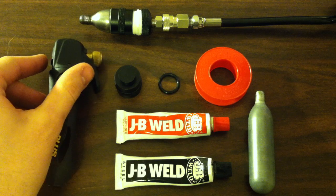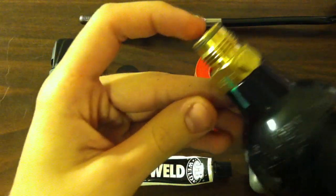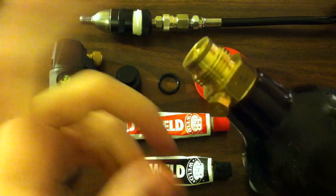And this can also be used for other purposes — it really depends on your need — but this is the CO2 tank that I'm going to be using, and I have a larger one that I'm just using for demonstration.